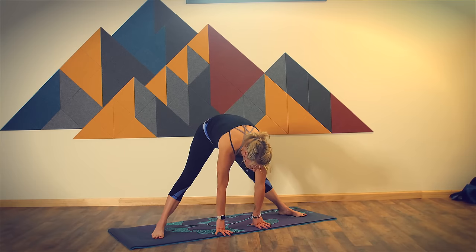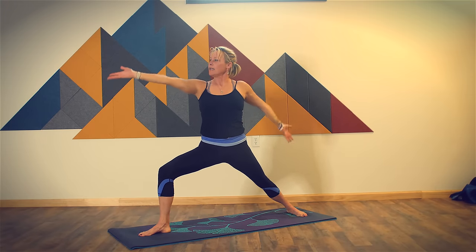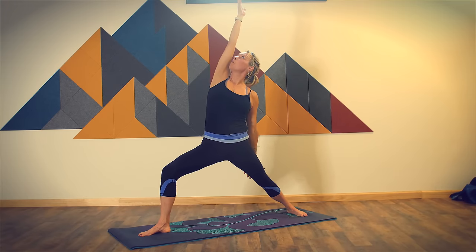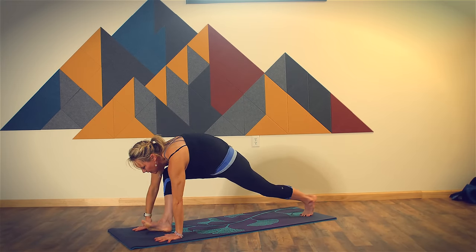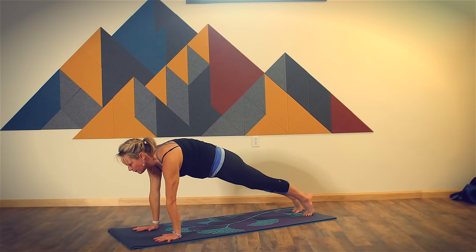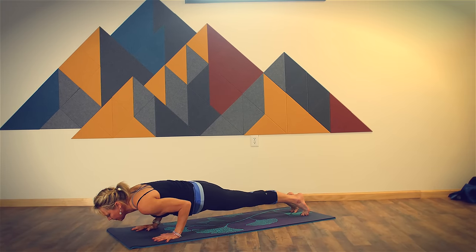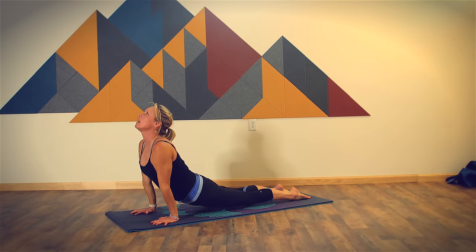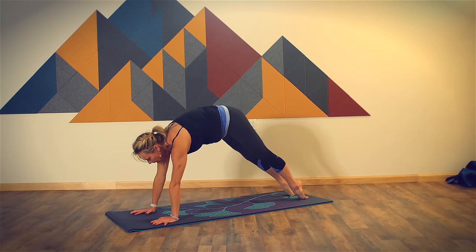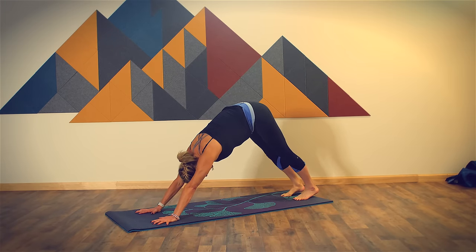As you breathe in, rise up. And then as you breathe out, return to warrior two facing the front of your mat. Inhale, reverse your warrior. Exhale, low lunge. Plant both of your hands, lift your heels, step back to high plank. Shift forward. As you breathe out, lower halfway or all the way down — this is chaturanga. Inhale to upward facing dog or cobra. And then exhale, downward facing dog. Breathe in and out.